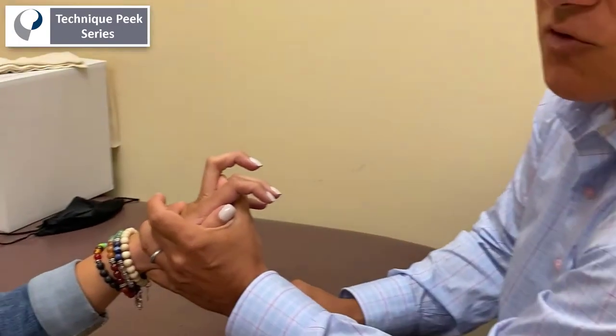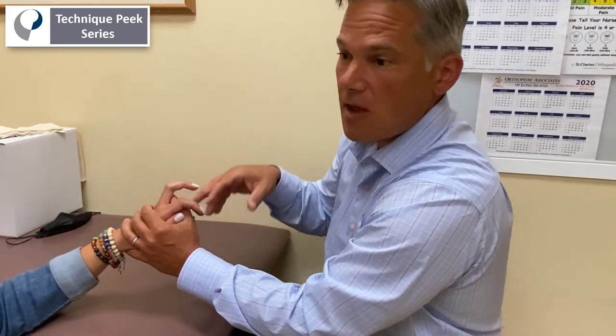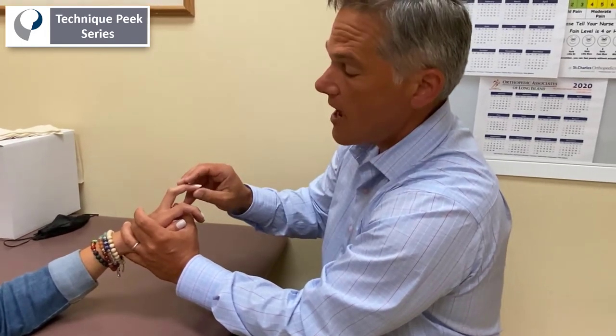That's what you're looking to stretch. If they feel it there, you know you've got the right muscle. You're going to hold that stretch and even teach them how to do that as a home exercise.